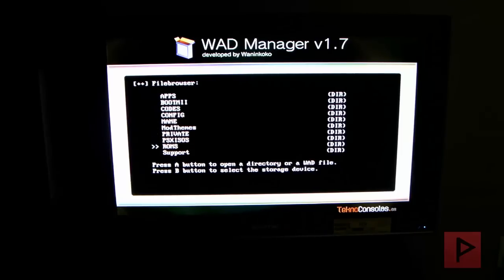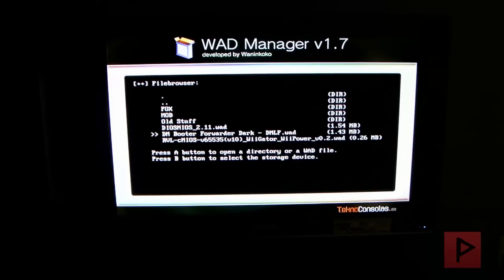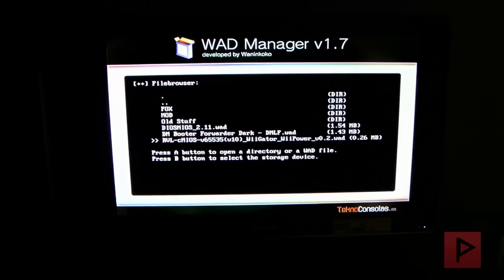Now press down on your Wiimote and navigate to the WAD folder. Here we are. Let's go ahead and install the DIOS MIOS CMIOS WAD file — install the WAD, press A to continue. Then let's go up and install DIOS MIOS 2.11. Press A to continue.